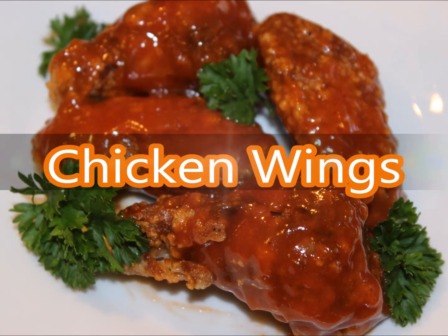Hi everyone, my name is Lucy. For today's video I'm making the best chicken wings, so please join me in my kitchen to make this wonderful recipe.